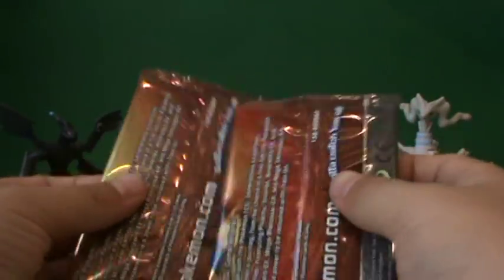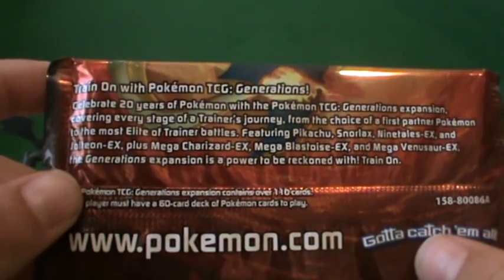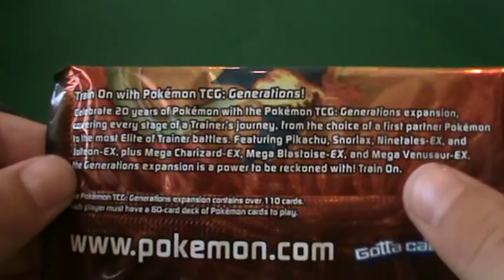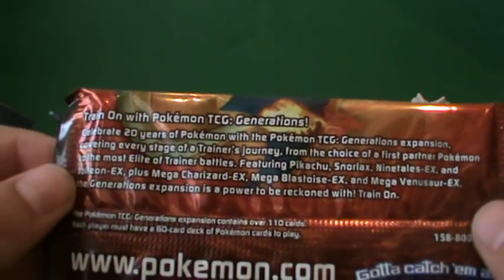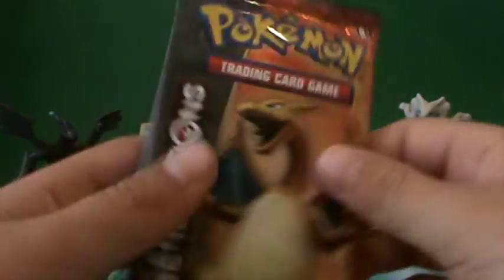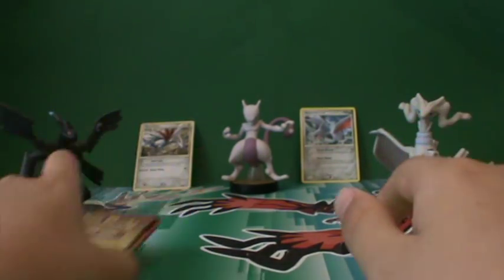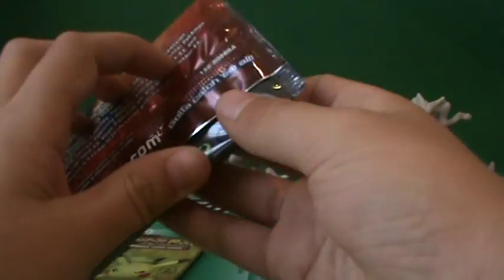In case you guys haven't seen it, the Generations expansion covers 20 years of Pokemon, covering every stage of a trainer's journey from the choice of a first Pokemon to the most elite of trainer battles, featuring Pikachu, Snorlax, Ninetales EX, and Jolteon EX, plus Mega Charizard X, Mega Blastoise, and Mega Venusaur X. Also, shoutout to Trainer TV — a link to his channel will be in the iCard. I'll start with the Charizard pack first.